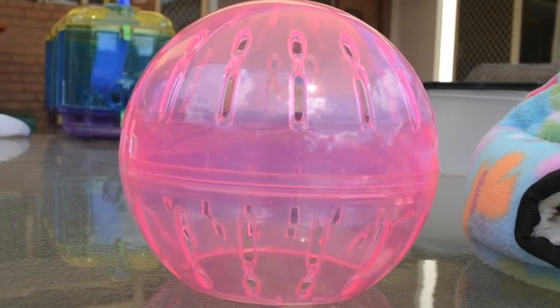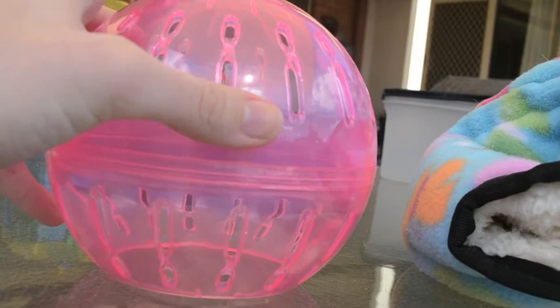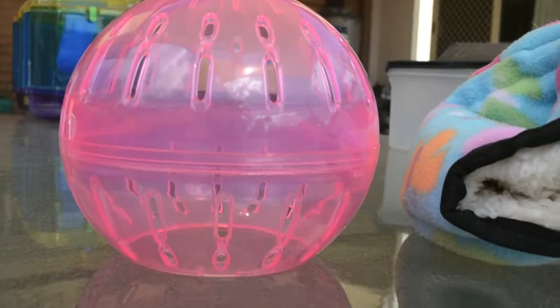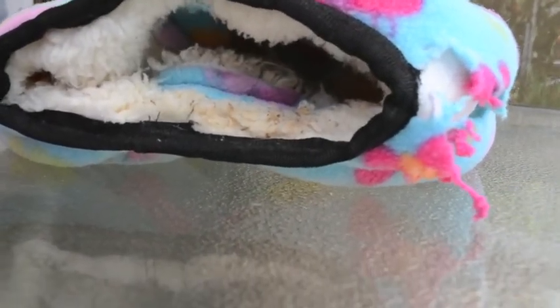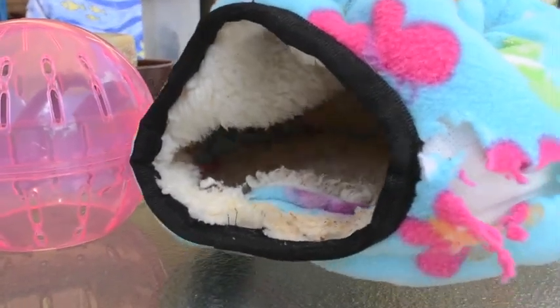Also you're going to need houses. I use an old mouse ball — this is just for them to sleep in. And also just this little cozy hut which they've kind of destroyed, but that just hangs at the top of the cage to give them a bit of warmth.